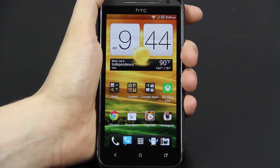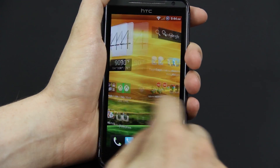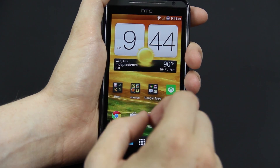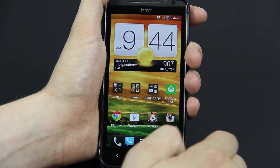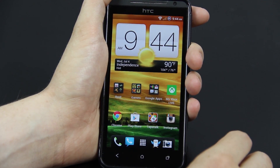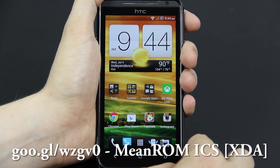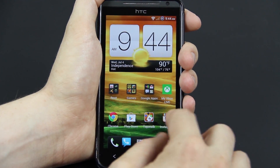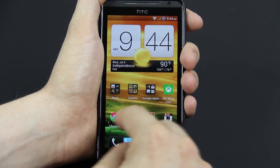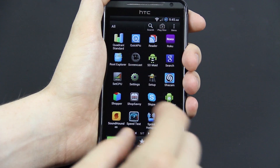This ROM has already gone through so many improvements as far as better battery life and performance speeds, just tweaking things here and there. And the developer of this ROM is very, very active. He replies to pretty much every single post that someone makes if it's a question or a suggestion or anything like that.